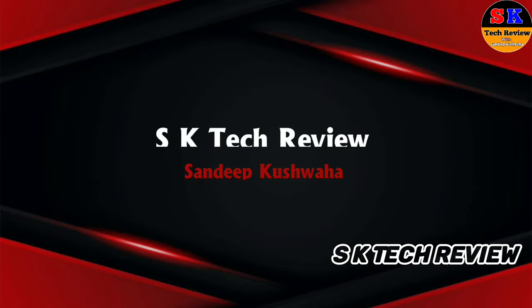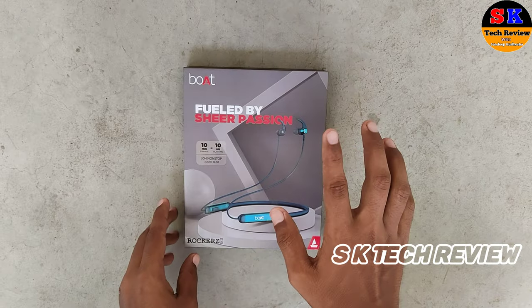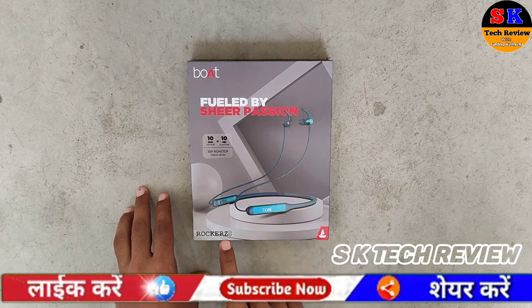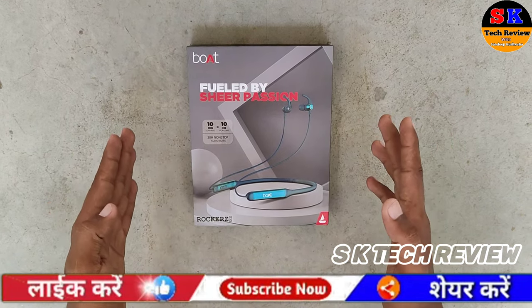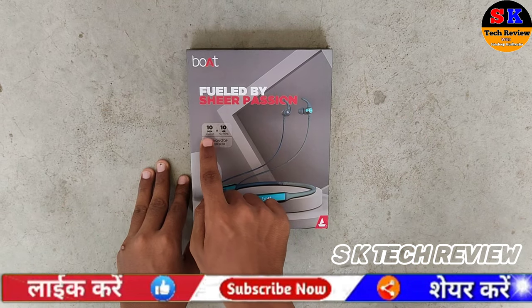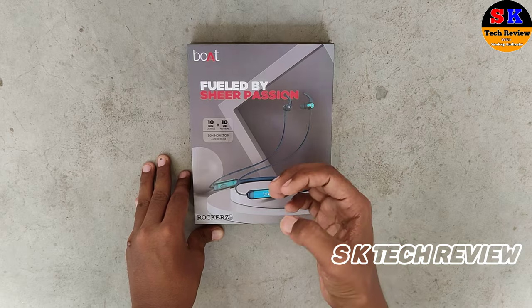This is a Boat Rocker 380 neckband, which is very premium quality as you can see. If you charge it for 10 minutes, you can use it for 3 hours. This is a company device.